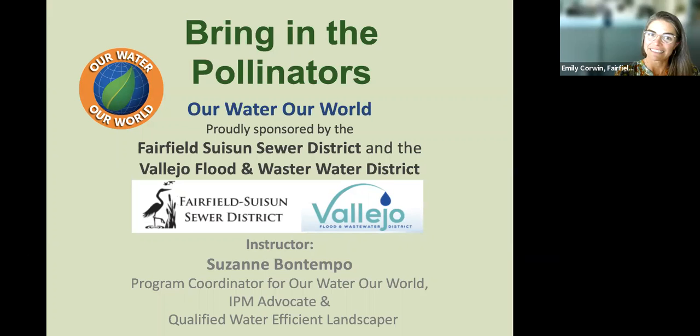Thank you all so much for joining us on this lovely Wednesday afternoon to talk about how we can bring in the pollinators into our homes and gardens. This is a program from Our Water, Our World, and it's sponsored by two of the local sewer districts here in Solano County. I'm from the Fairfield-Susun Sewer District, and our co-host is the Vallejo Flood and Wastewater District.